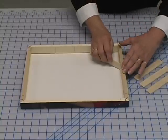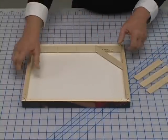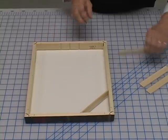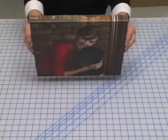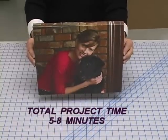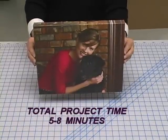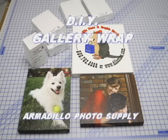Press the four corner braces firmly into the notches, making sure they do not touch your print. You have just completed your first professional gallery wrap canvas that is now ready for display. Pre-packaged kits of standard frame sizes are available.